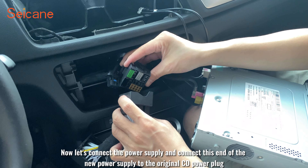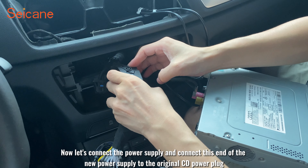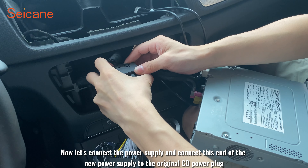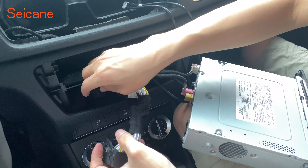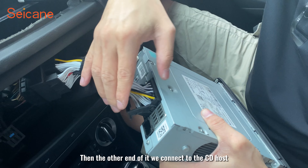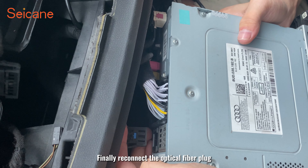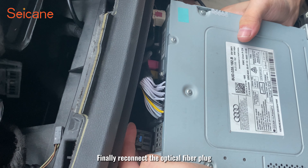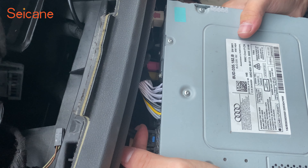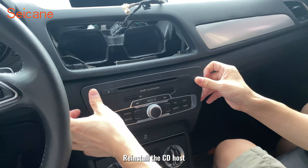Now connect the power supply — connect this end of the new power supply to the original CD power plug. Then connect the other end to the CD host. Finally, reconnect the optical fiber plug and reinstall the CD host.